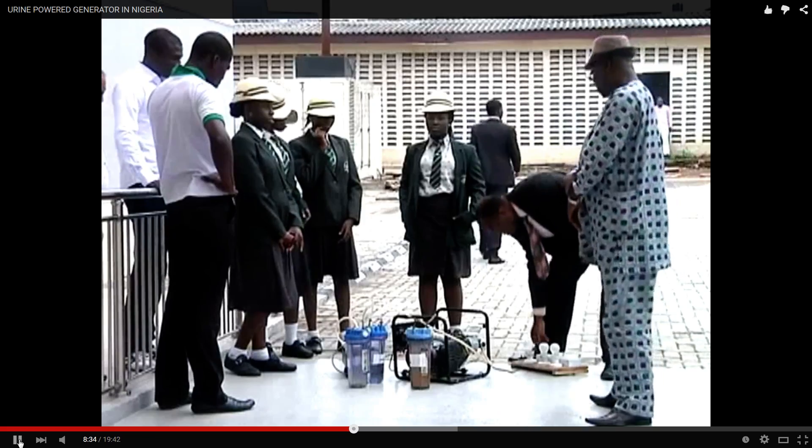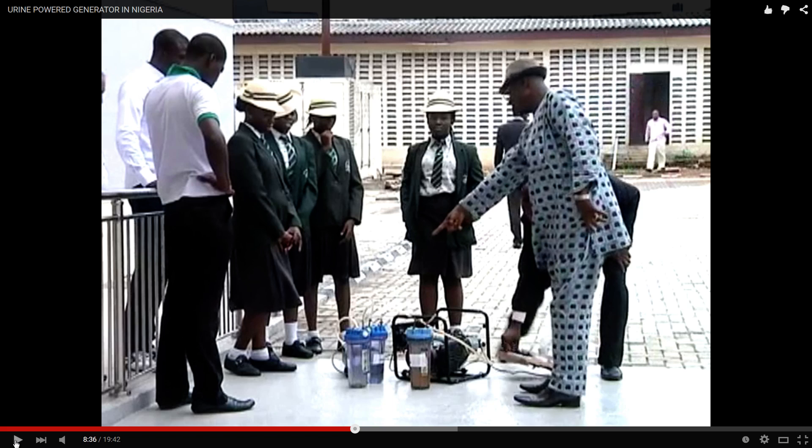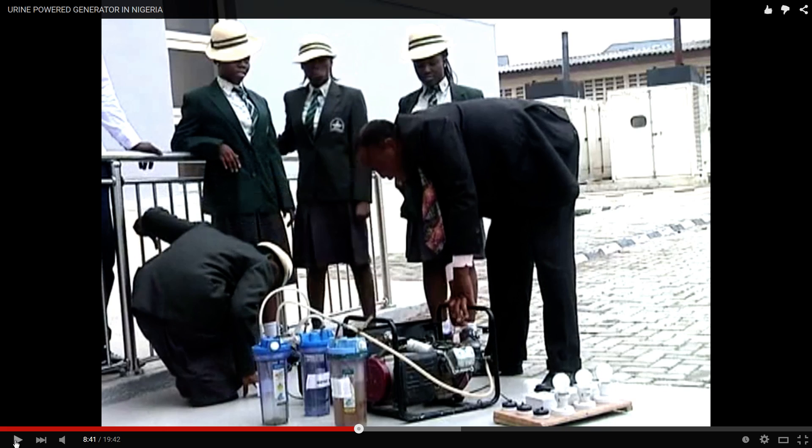They scaled the system down a little, so they only have three plastic containers and the electrolyzer cell — no real storage of pressurized gas. Some people said it couldn't work, but they are now showing real results. You can see it couldn't be faked; the challenge was making it work.